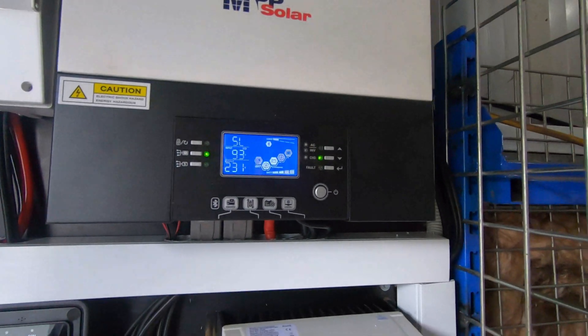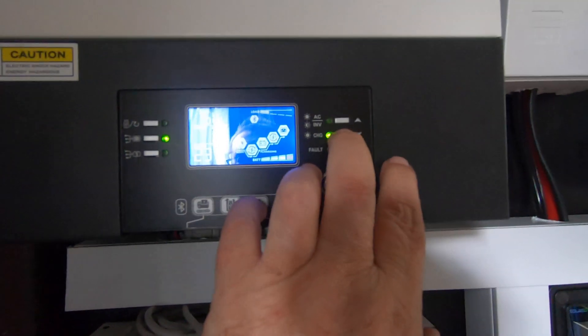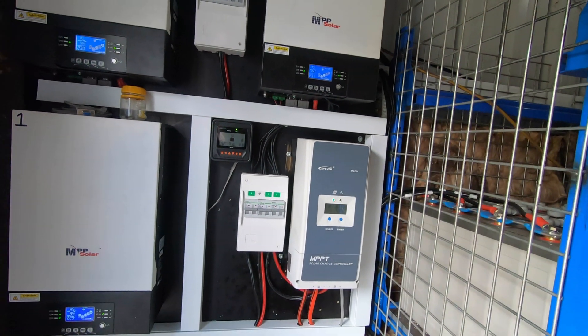Let's have a look at the inputs. We've got 93 volts on the input from the solar on this one, 94 on that one, and 94 on that one. He's done a lovely job matching those all up.